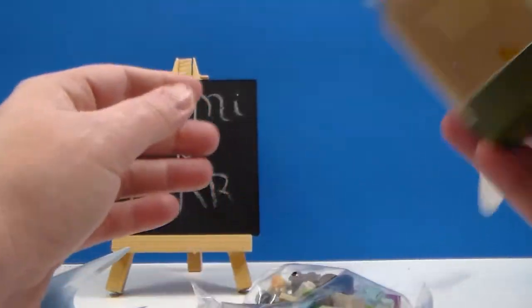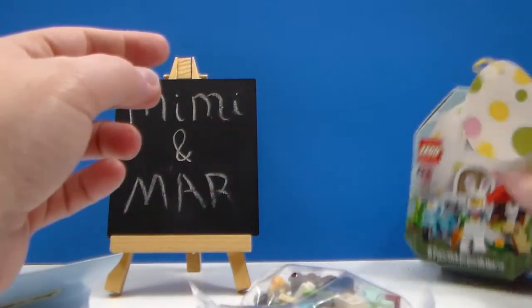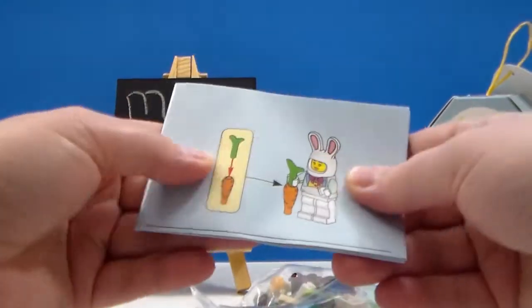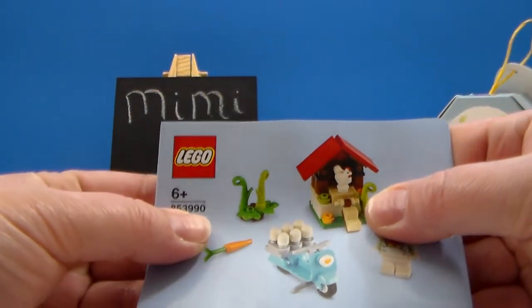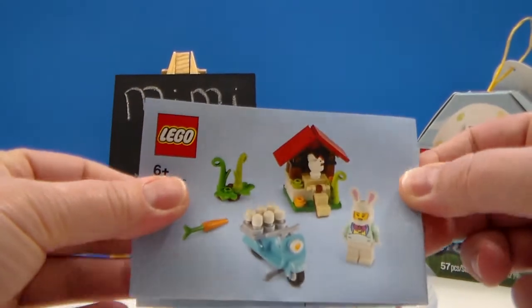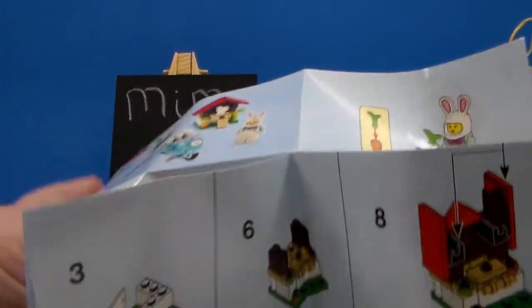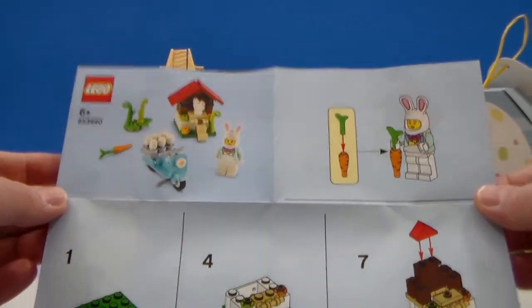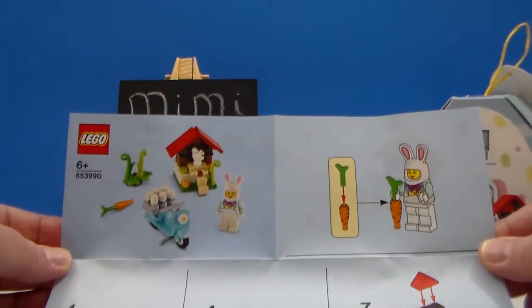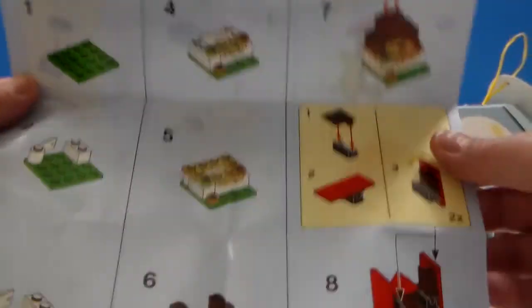We have one bag of parts. The box can close back up, so if you want to keep it, you can. We also have our instructions. The set number on the bottom confirmed: 853-990. I paid $7.99 for this at the Lego store. They actually had just gotten them in on Valentine's Day, so yesterday. This video will be going up on the 15th.